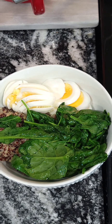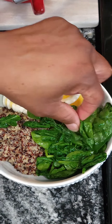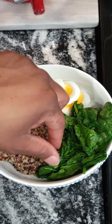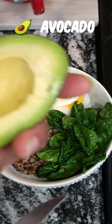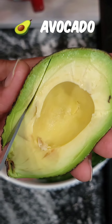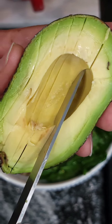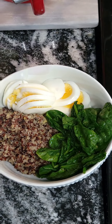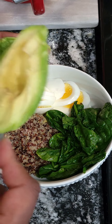Get that in there and make it pretty — you gotta go on a photo shoot! We're going to add in some avocado. This is the way I like to cut and slice it, and then just use a spoon to scoop it out and make it look nice.